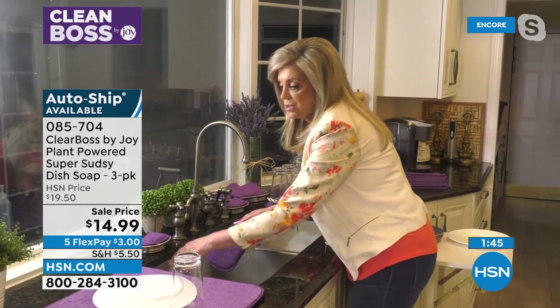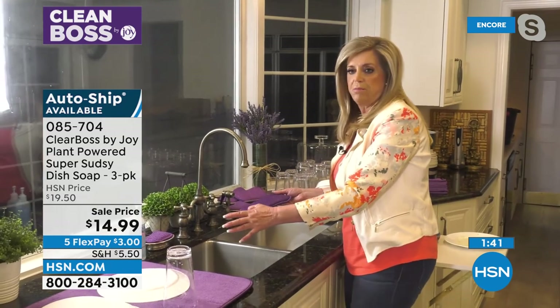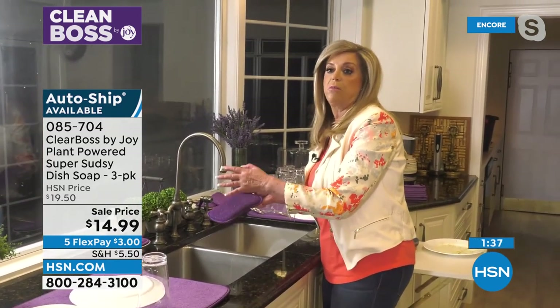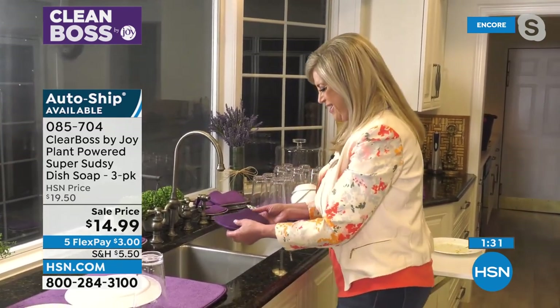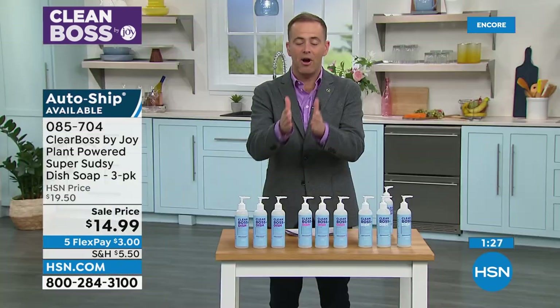It's like love and marriage — the three dish soaps and the Today's Special together. You're going to feel like a million bucks. It's better than doing a bedroom remake. The kitchen remake is the most important place because that's where we eat. We're redefining the kitchen, redefining the meaning of clean. That's what Joy is doing with Clean Boss.